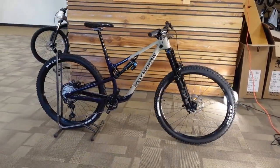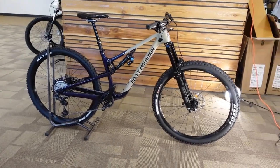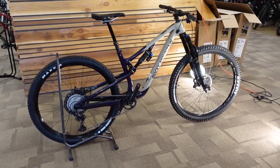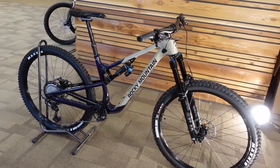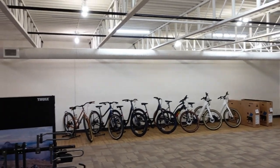Hey guys, here we are again. This is a 2021 Rocky Mountain Instinct C70 that we get to take a close look at — talk about some of the specifications, the details, who this might work for. We're excited to be looking at a new bike, because as you can see, this room that usually houses a couple hundred bikes has eight.